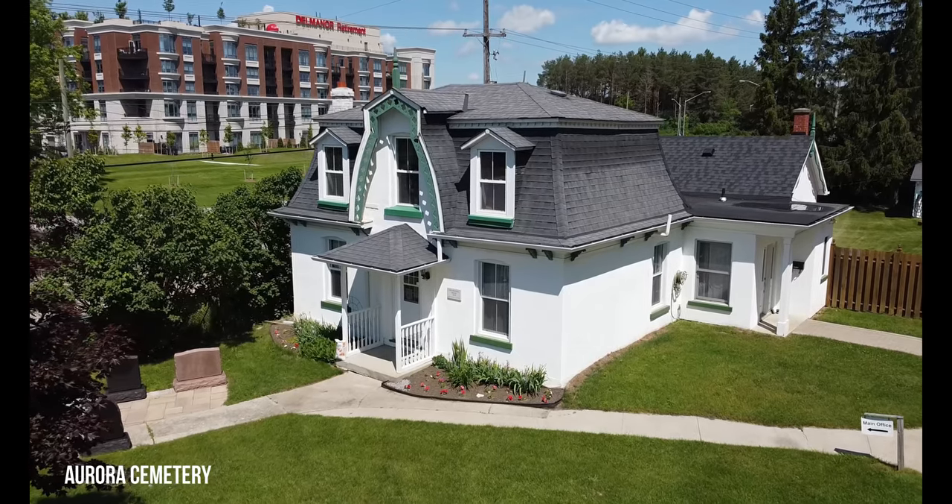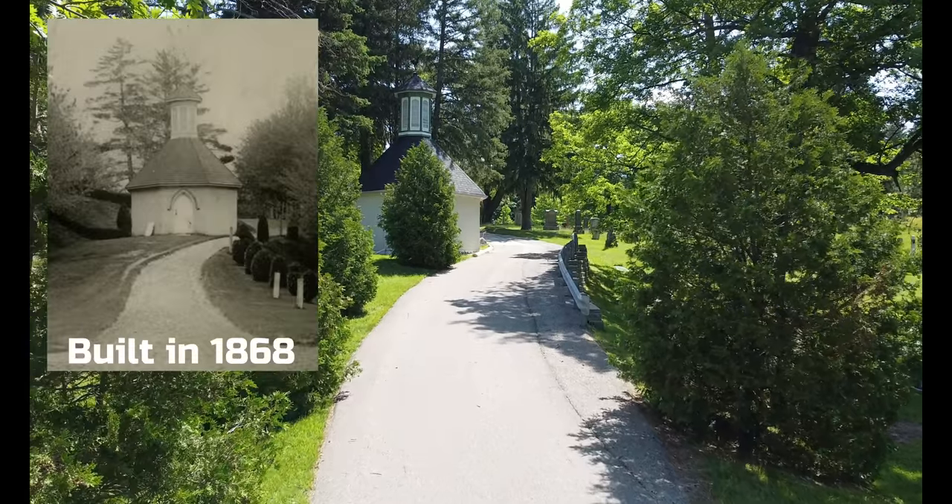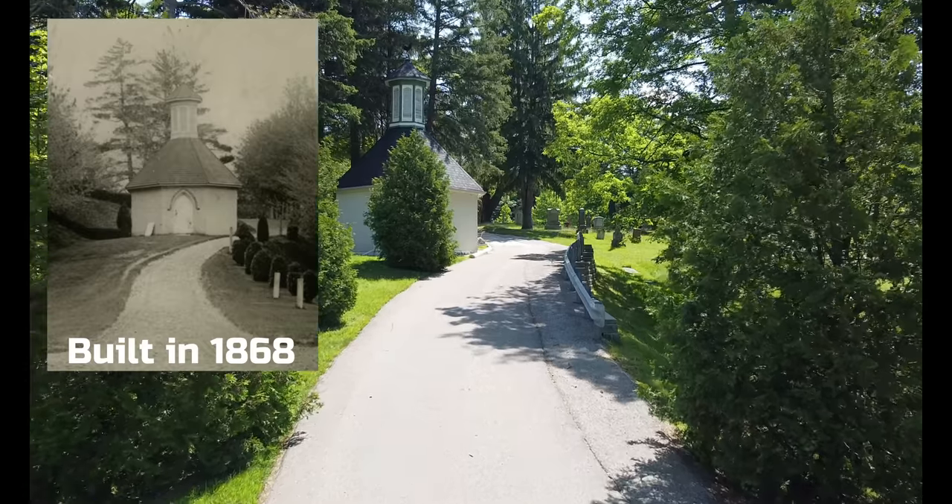Hey, welcome back! Today we're at a pretty unique place — behind the gates of the Aurora Cemetery in Ontario, Canada. This is a 1868 dead house I have never seen inside before. I got special permission from Sydney and Shane, who work here at the cemetery in Aurora. They opened it up for me to take a tour inside, so I hope you guys enjoy the video. Let's go take a look!